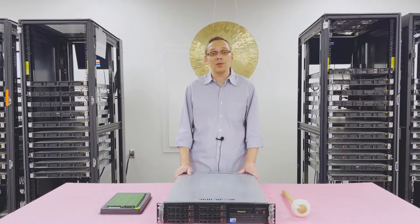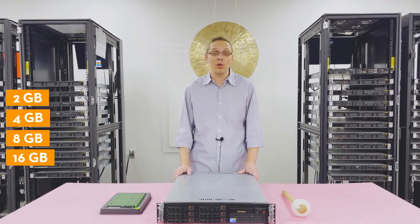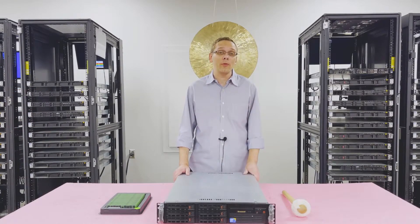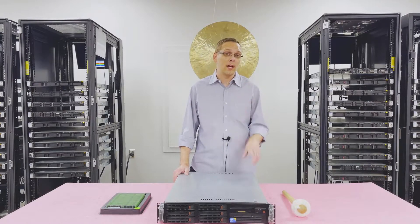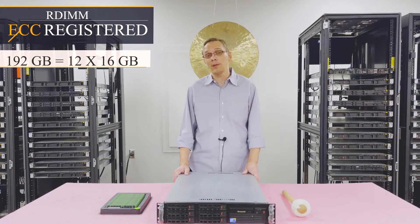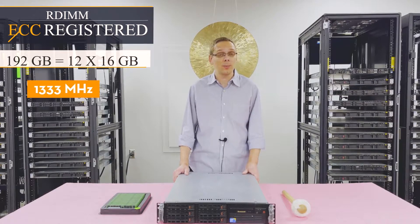As far as sizes, you can go 2 gig, 4 gig, 8 gig, or all the way up to 16 gig. Unfortunately 32 gig modules don't work with this machine, so the highest you'll get is 16 gig. You can technically use ECC unbuffered, but really the one type you want is ECC registered. With ECC registered, you can get a max of 192 gigabytes using 12 x 16 gig modules at 1333 speed.